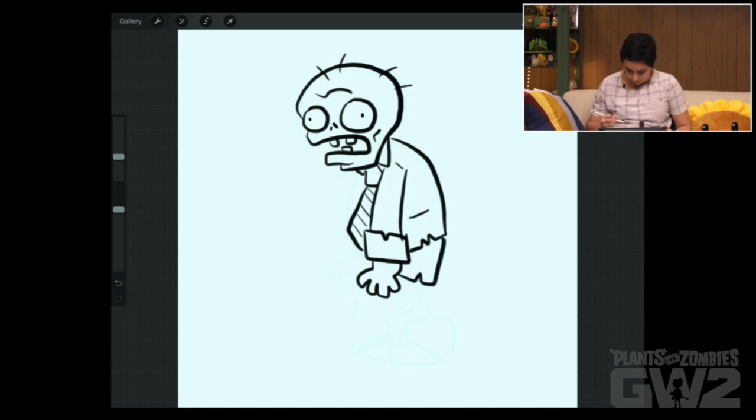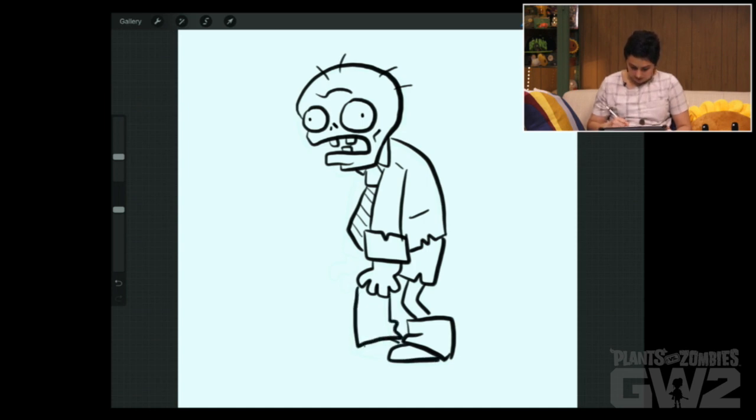He's wearing pants, but they are ripped. His knees like to point inside towards his other knee. He's got bad posture, so you can draw his back leg with his feet pointing in.